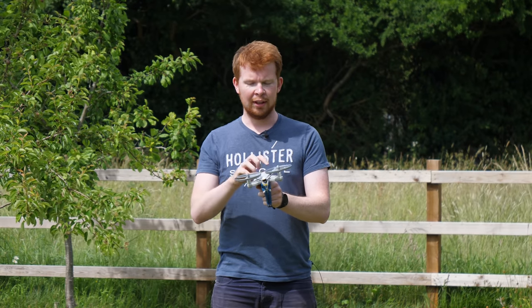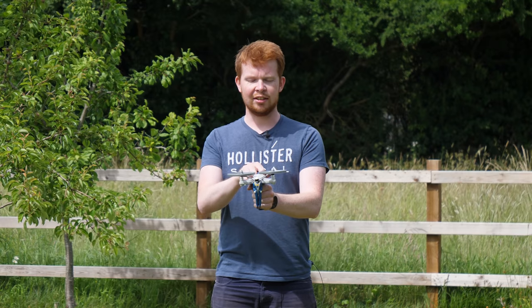This toy spins up two propellers really fast to store energy like a flywheel, which when released launches it high into the sky.